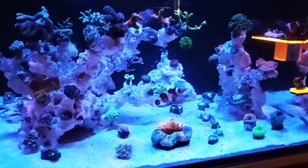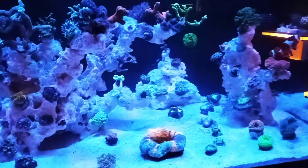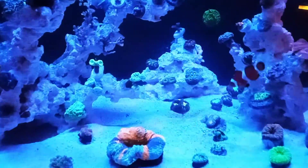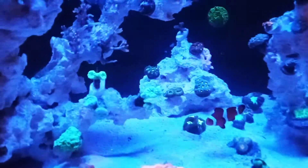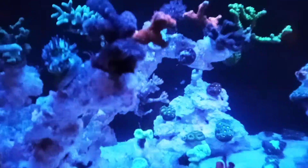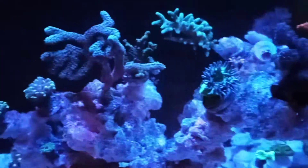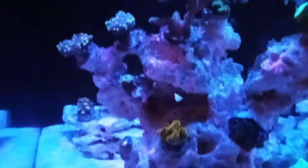Seeing that yellow fluorescence at the same time — this is why all these channels are important. The value of a broad blue spectrum approach is so valuable to maximizing the coloration of all the colors in the tank. It's easy to see that coral fluorescence is not about a specific channel color or approach to lighting.